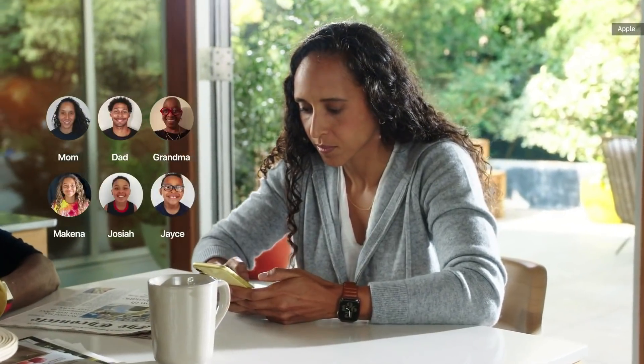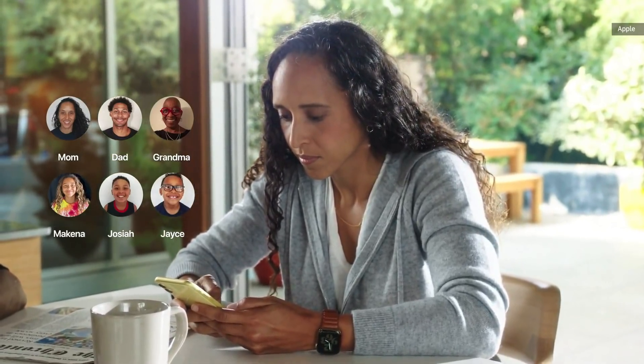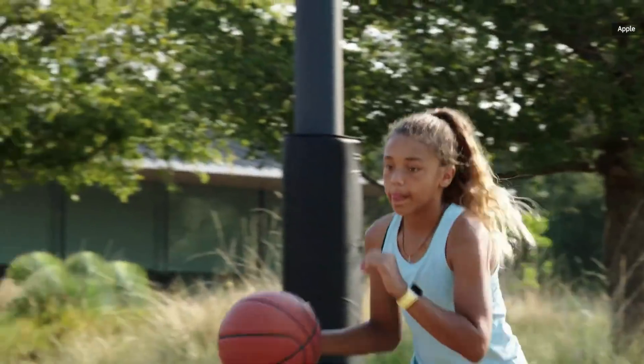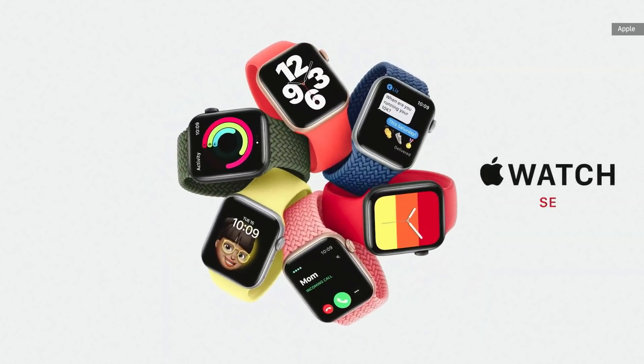You can specify which contacts your kids can communicate with when using Messages and more. And you can set up automatic location notifications. We're also creating a new model that combines elements of the Series 6 design with the most essential features of Apple Watch, all at a more affordable price. We call it Apple Watch SE.